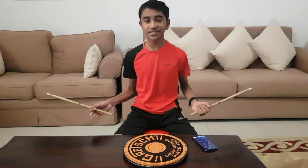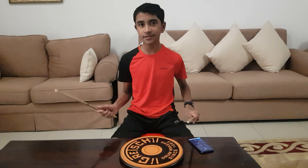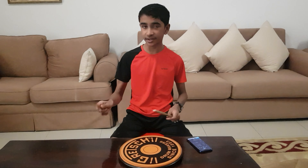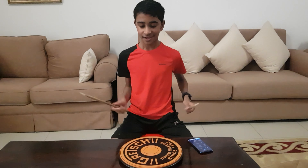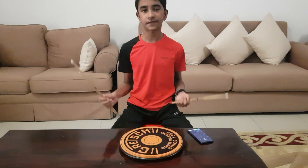So the first trick I'm going to teach you is the triple stroke roll. This is a very easy roll, but it's really going to improve the grip position and eventually improve your speed while drumming. So this is right, right, right, left, left, left — repeating.